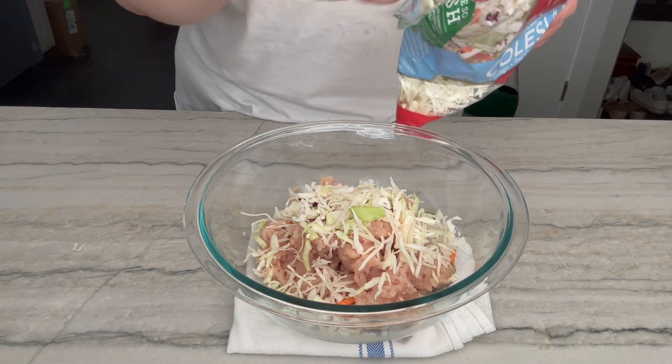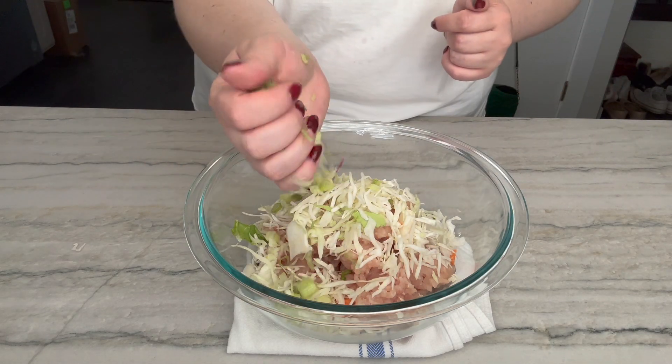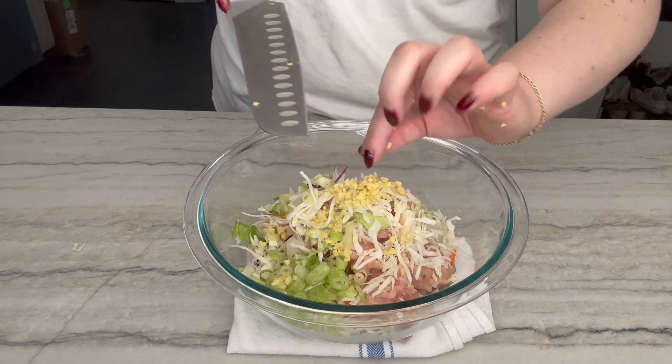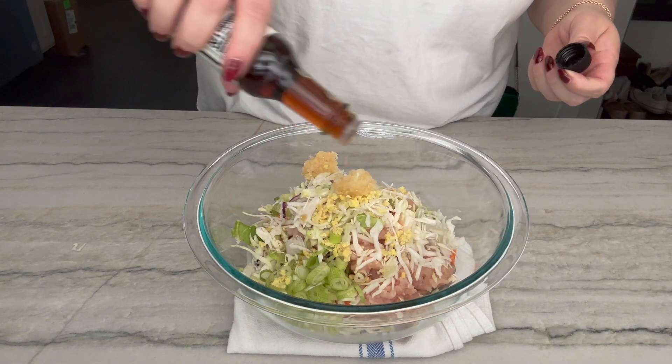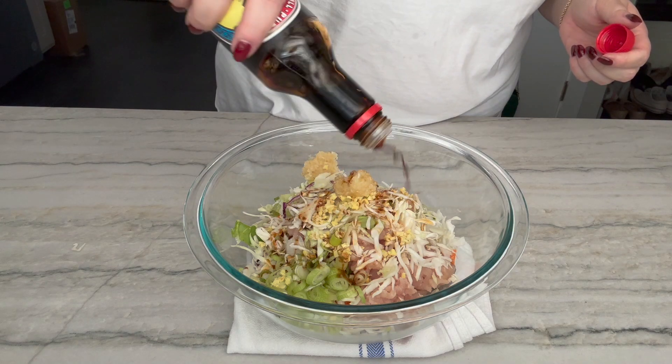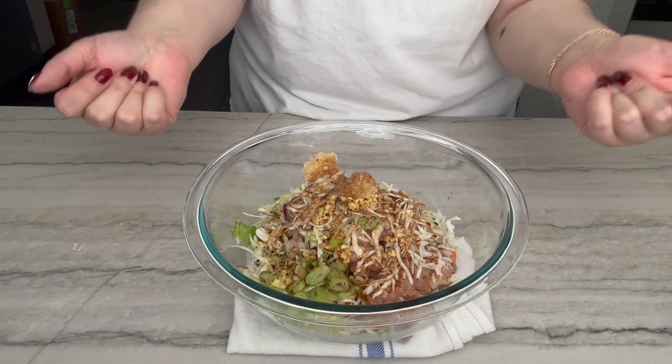I feel like I should have probably chopped it a little bit, but whatever. Green onions, a bunch of chopped ginger, a couple of my frozen pucks of garlic, some sesame oil, some soy sauce, a little bit of salt, and some pepper. Clean hands, get in there!